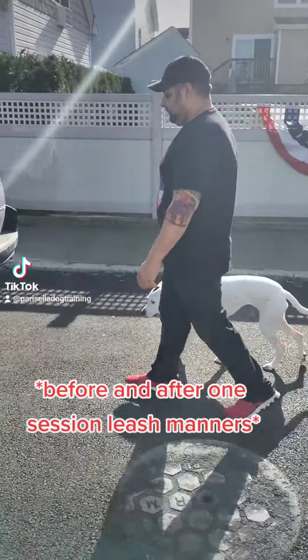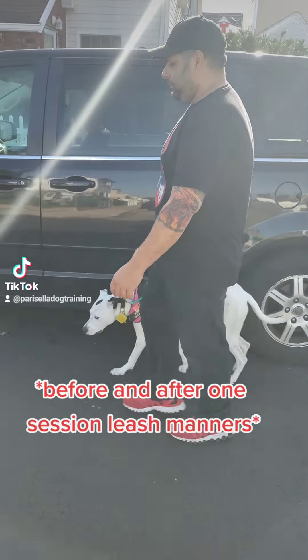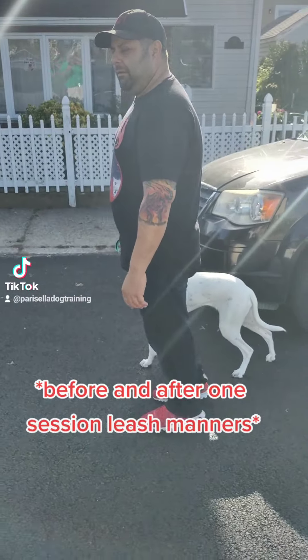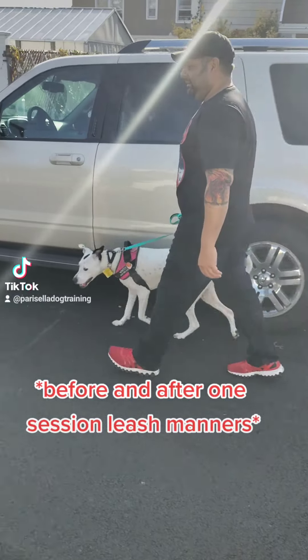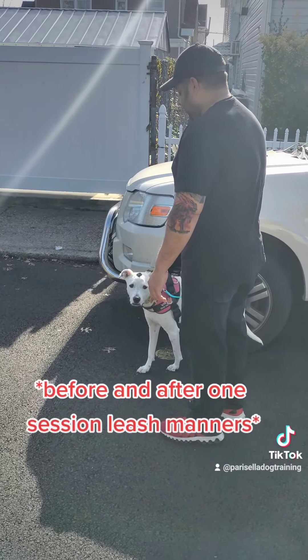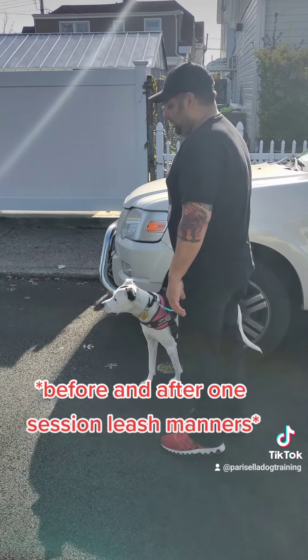One person likes to walk faster, one person likes to walk slower — that's fine. The dog should mimic how you walk. Look at the difference here. We're not going to make the dog sit because it's warm out. Look at that — beautiful, beautiful. Just a little light touch. That's it. Much healthier. Remember, say everything just once.